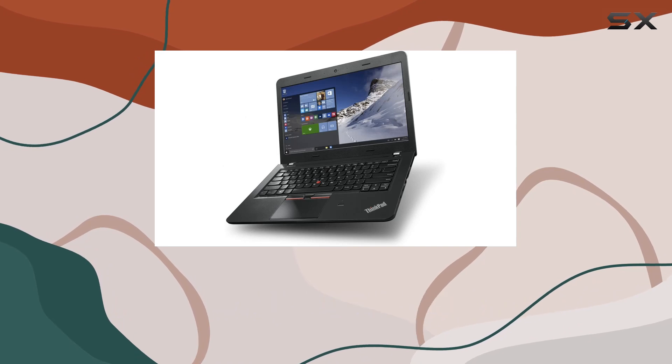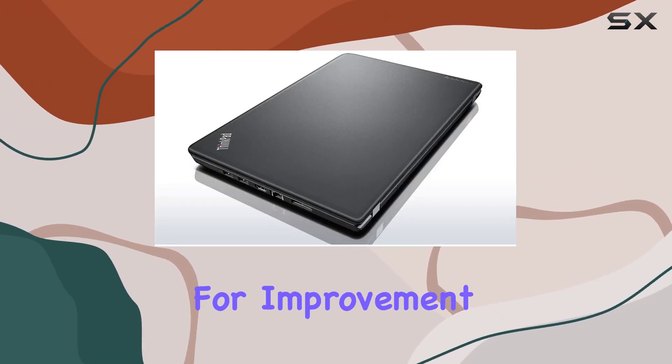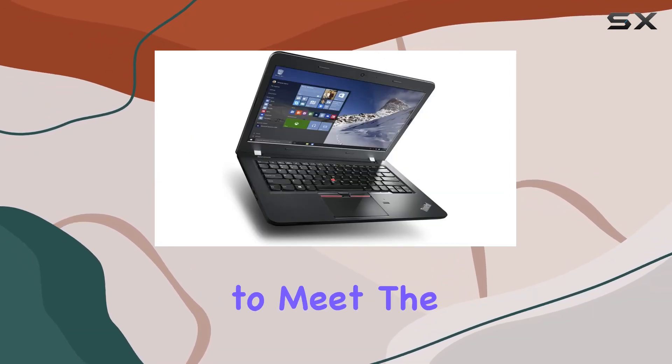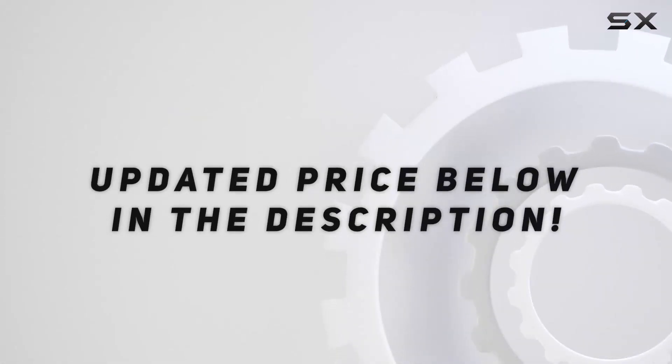Stay tuned as we explore the Lenovo E460's capabilities, strengths, and potential areas for improvement. This is your comprehensive look at a versatile laptop designed to meet the needs of diverse users. Check out the video description for an updated price.